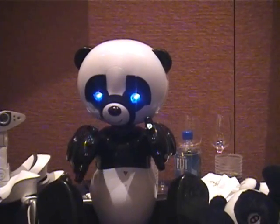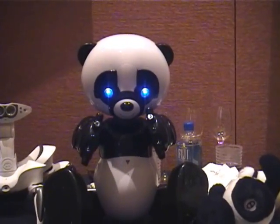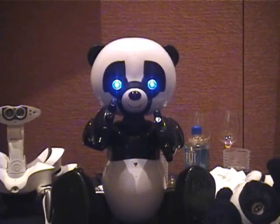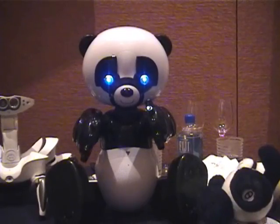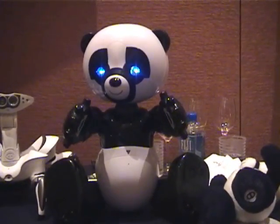In training mode, you can adjust his volume. He can do a few settings, he can talk about himself. He comes with a cartridge which has all the content on it, so in order to change his content or change his stories, you can put a different cartridge into it.